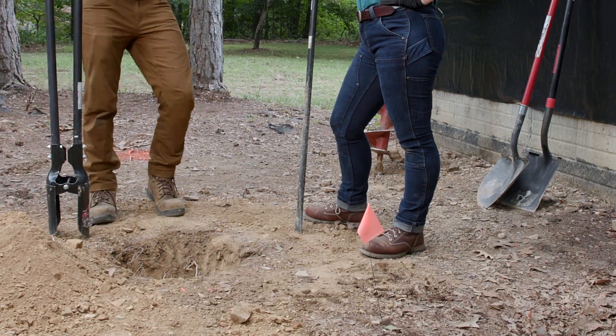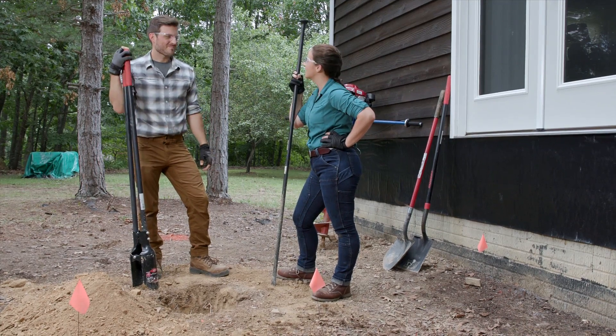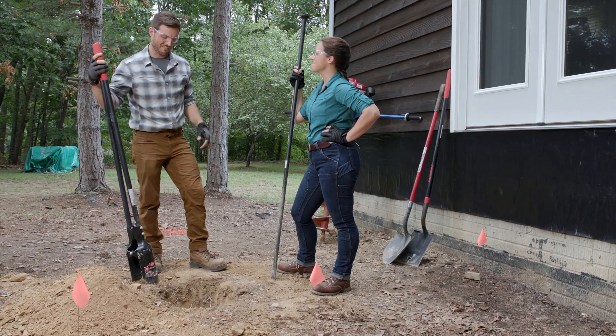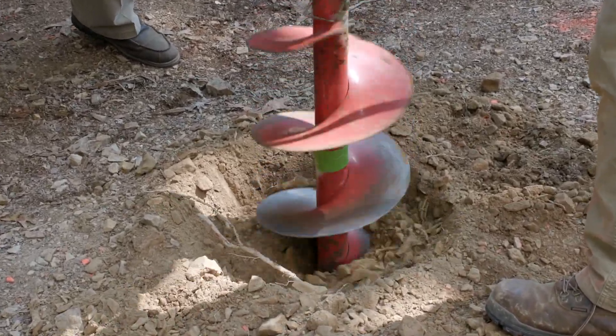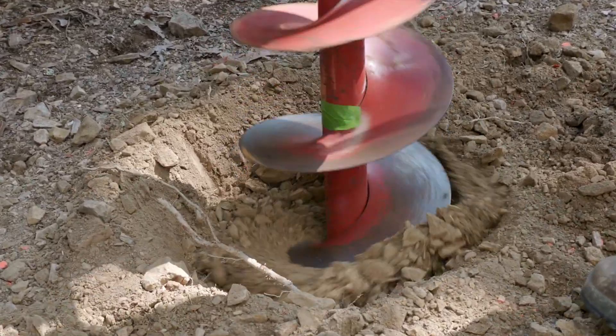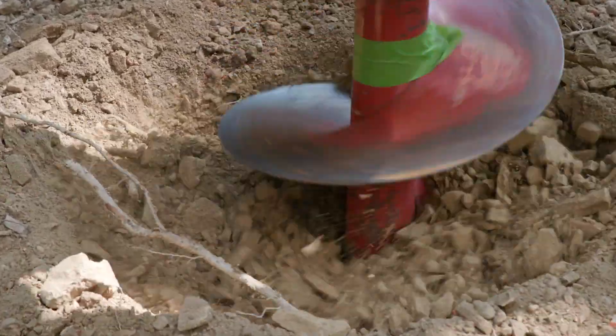We've got our first hole dug — and we only have 21 more to go. Power augers are available wherever construction tools or equipment are rented. Depending upon your soil type and the number of holes you need to dig, a power auger may be a good option for you.